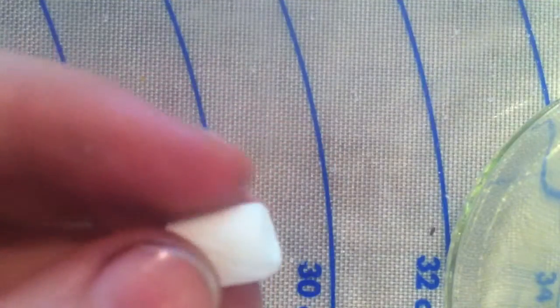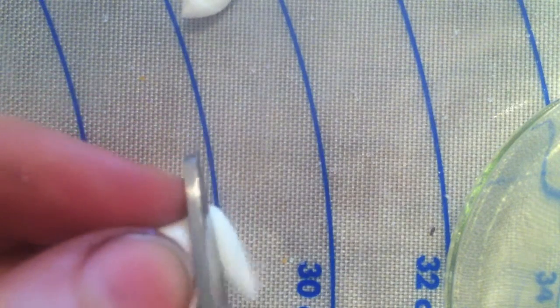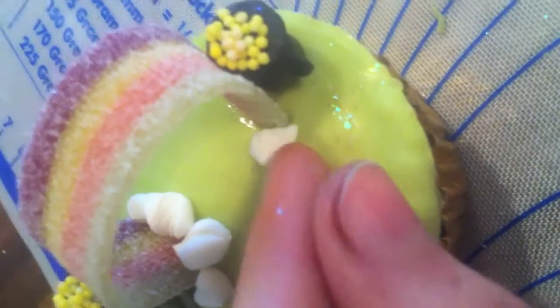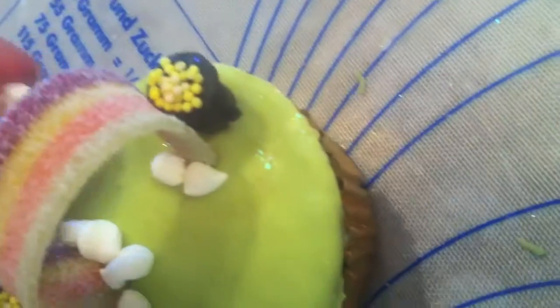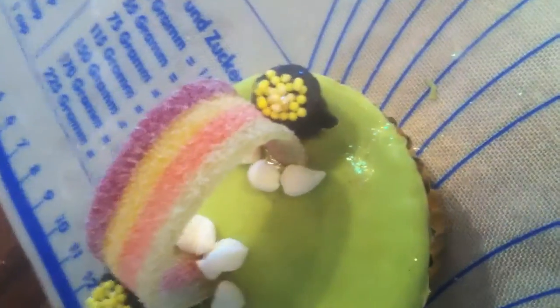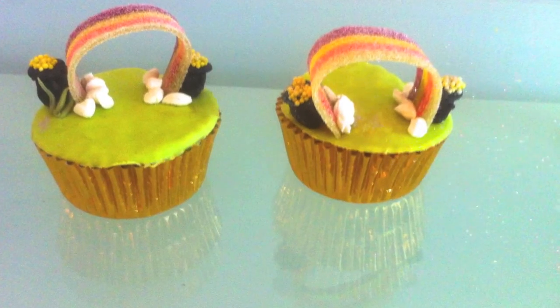And this is what it looks like. Now I'm going to chop some mini marshmallows — this would work as clouds. And this is what they look like when they're done. I hope you enjoyed my tutorial and I'll see you next time. Bye!